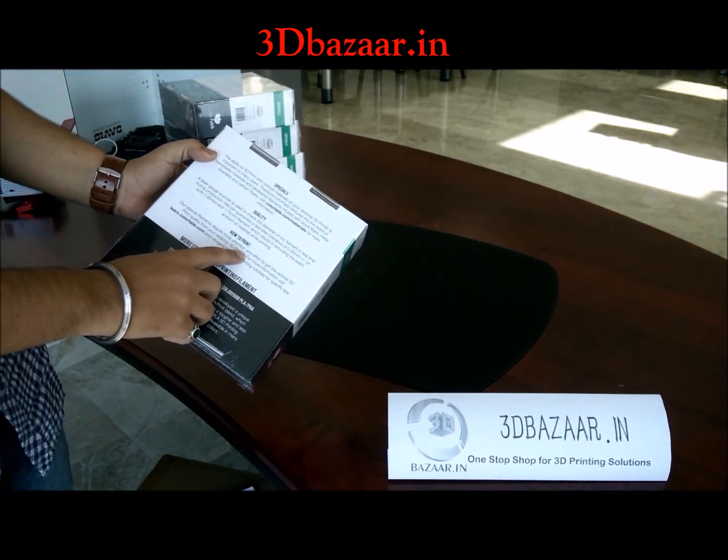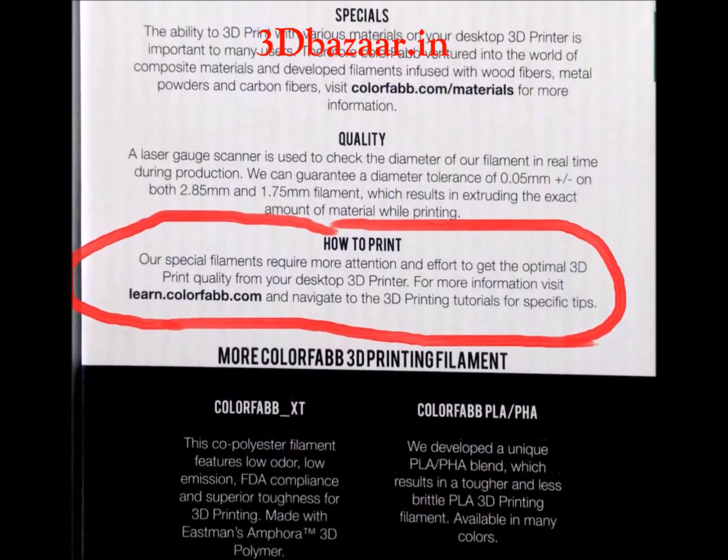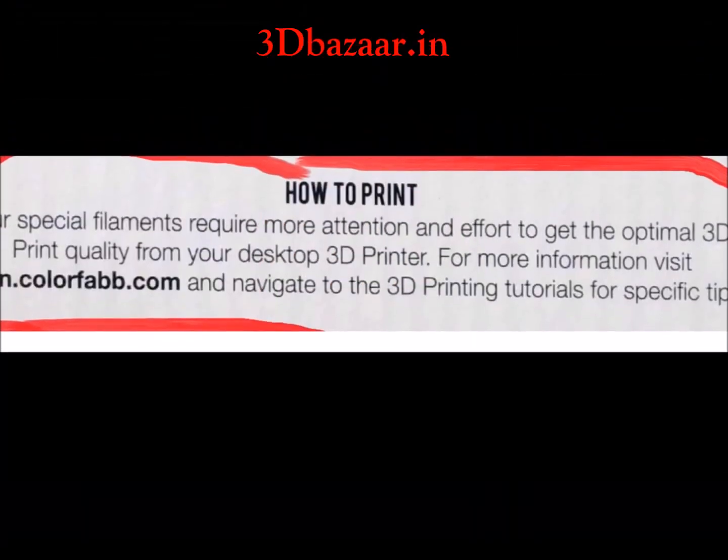There are some instructions given at the back. One interesting thing is that it says it requires more effort and attention, so you cannot just command it to print and let it go overnight.